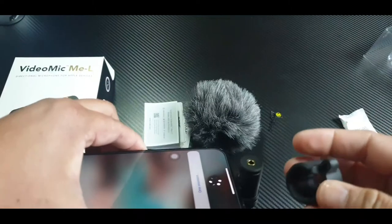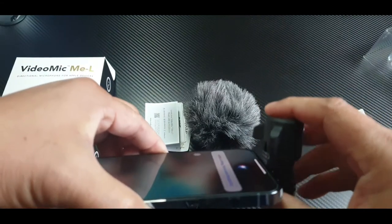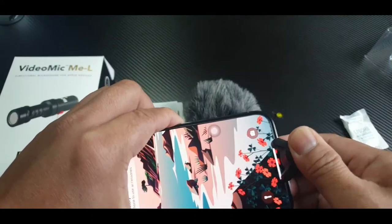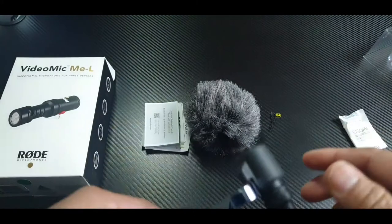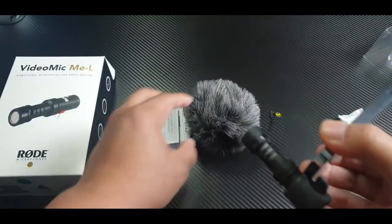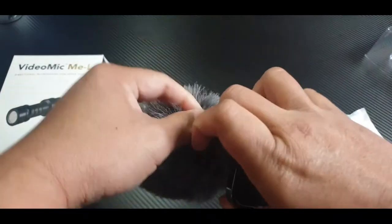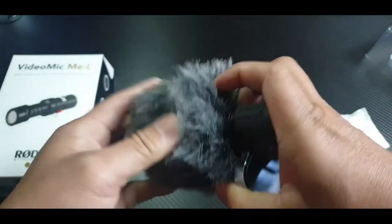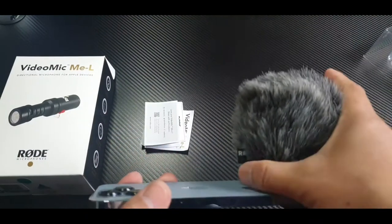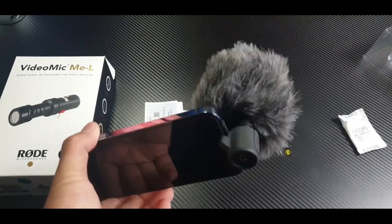Siri activated — something went wrong, please try again. Shut up, Siri! So that is how you do this one. It's steady guys, very good. And you put your dead cat over here — that's how it goes.